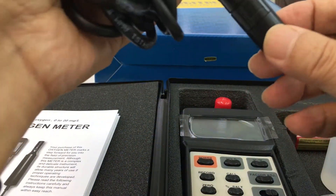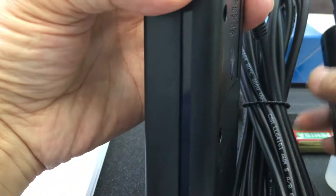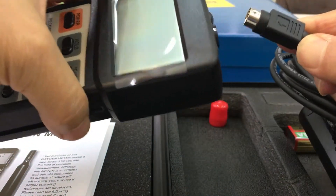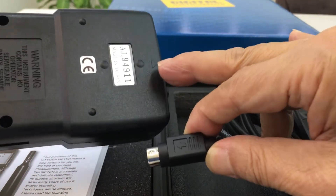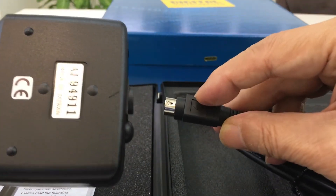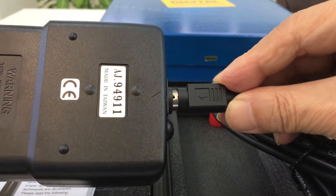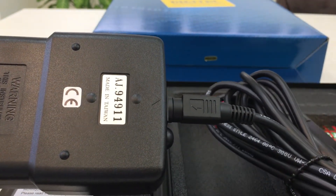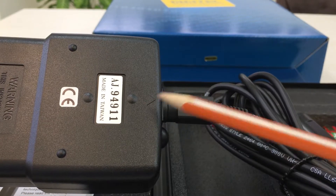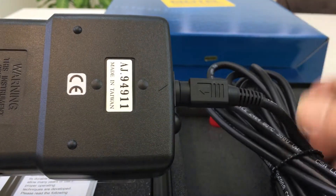Once the liquid is inside, be careful to connect this cable correctly. There is a direction arrow here — be careful of the direction. Put it in directly. Follow the arrow direction to avoid damaging the meter's hole.